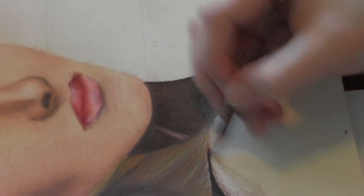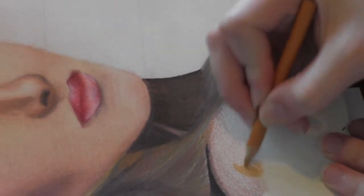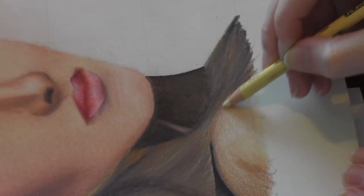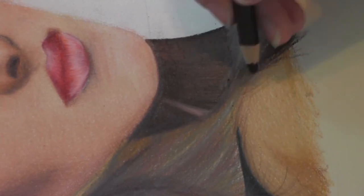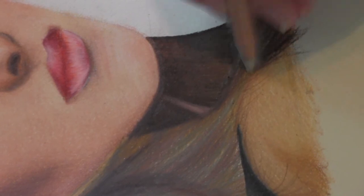Now I'm working on her shoulder — same colors, same techniques as her face — but I also added a few of the more bronzy colors like goldenrod because her shoulder was darker than her face. Now I'm doing the hand with the same exact colors as the shoulder, since her hand is also tanner than her face. I added colors like sienna brown and goldenrod, blending it all together with cream and the colorless blending pencil to make it soft.